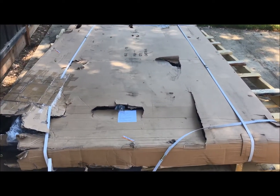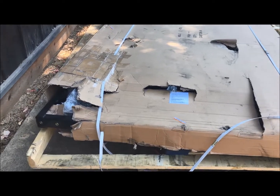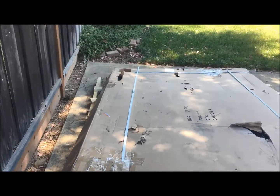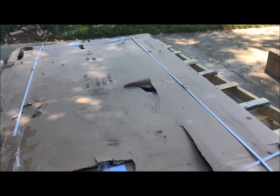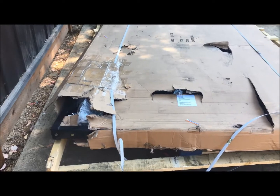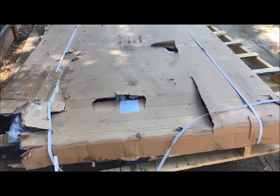First off, just want to show that the package arrived and it looks pretty thrashed. Part of the trailer is showing right there, got holes all around, so it doesn't look like it was packaged very well. We'll see if it's scratched or damaged on the inside.